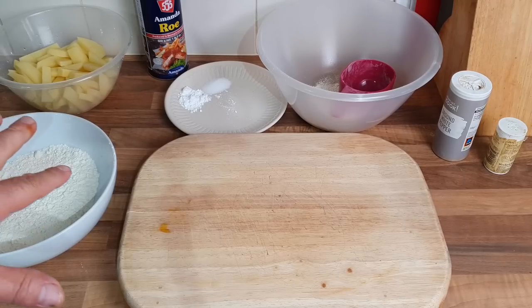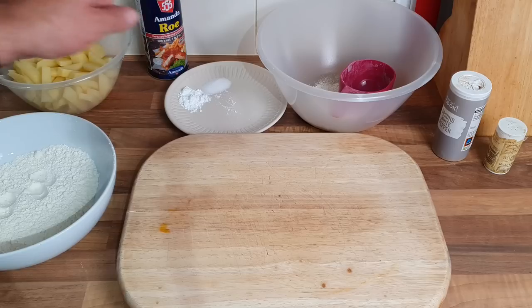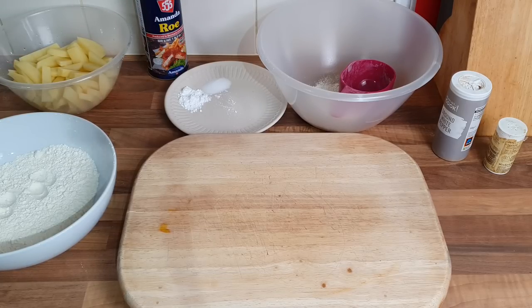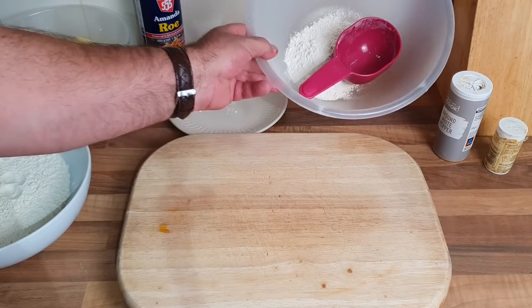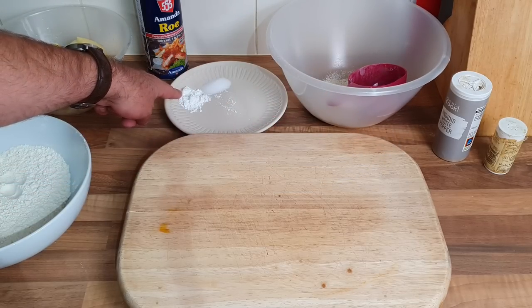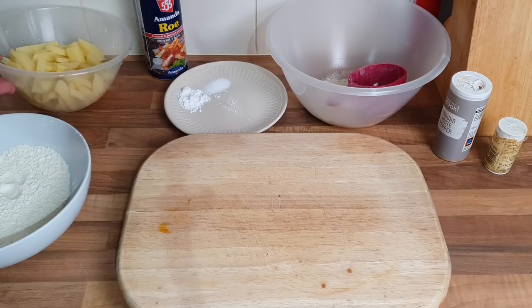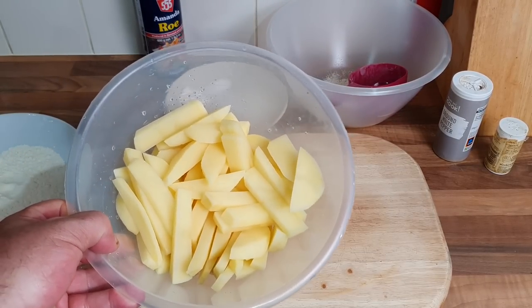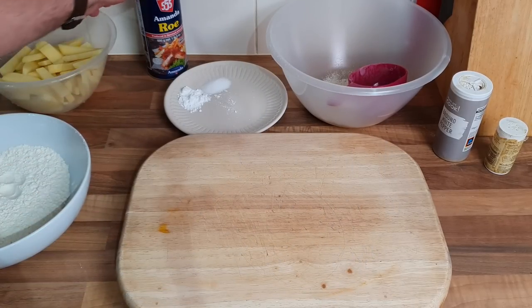I wouldn't even know how much it costs at the chippy anymore. Anyway, let me show you what we're gonna do. This is everything I've got — apart from the batter that's in the fridge still, because I want to keep it cold. I've got some flour to dip the roe in first, three quarters of a cup of flour with some baking powder and a bit of salt, and some extra salt and pepper. I've got my chips too.